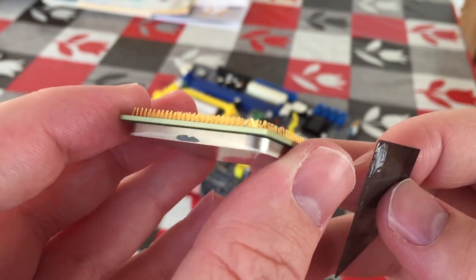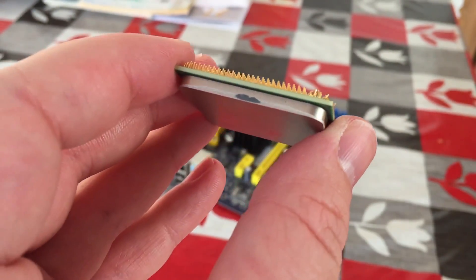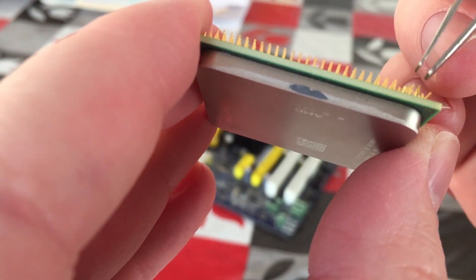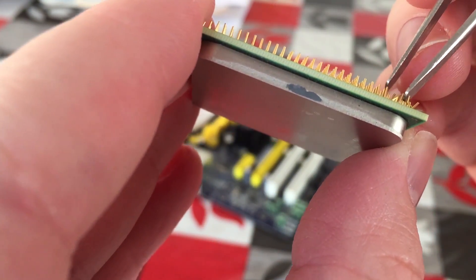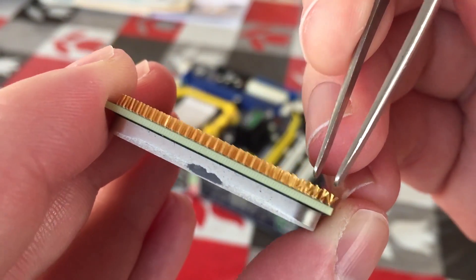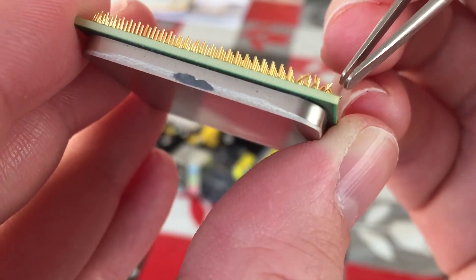It may look fiddly, but the blade makes it very easy to push and pull the pins into place, which are in fact very workable and don't take much force to move. It's easy to see why they can be bent so easily, but it means that you don't need much force to put them back into place.